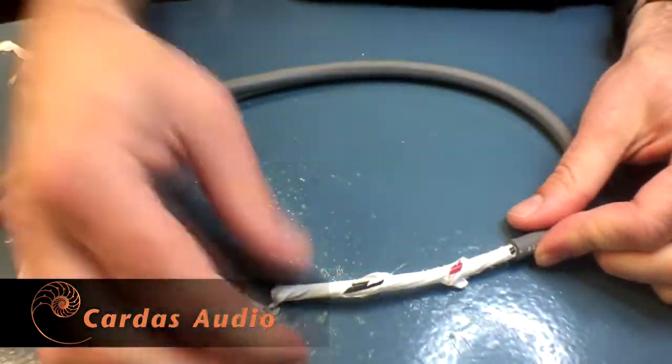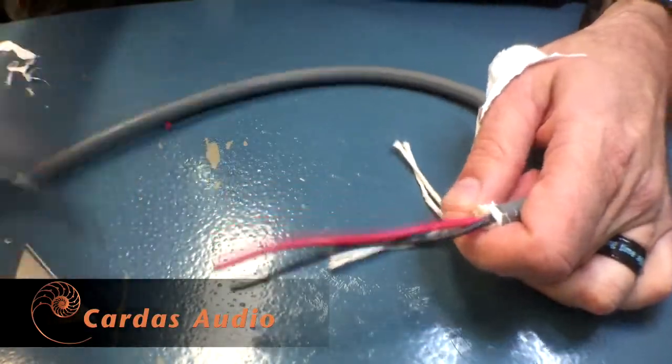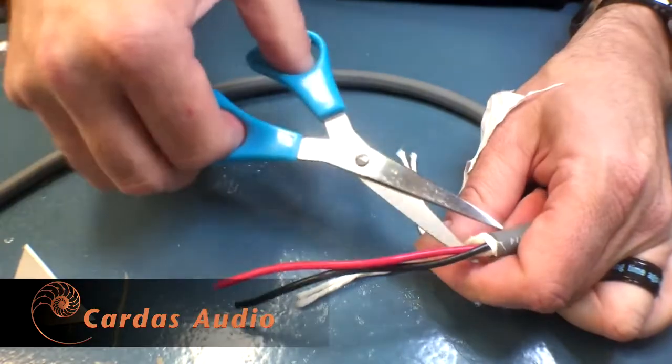Under the jacket, we have the PFA tape wrap, which surrounds the natural cotton dielectric, and the two 14-gauge, multi-stranded, golden ratio scaled Cardus copper conductors in red and black.